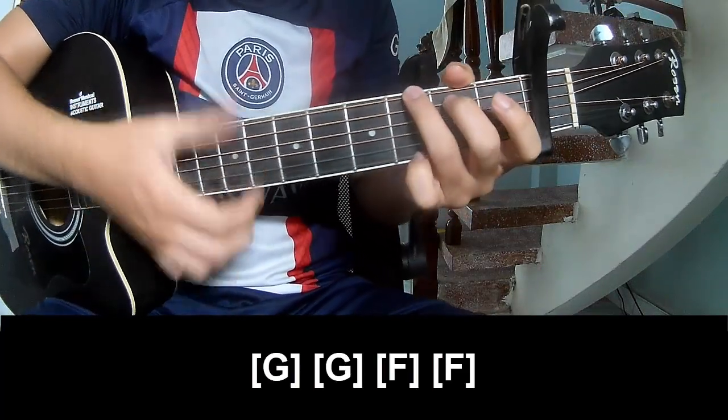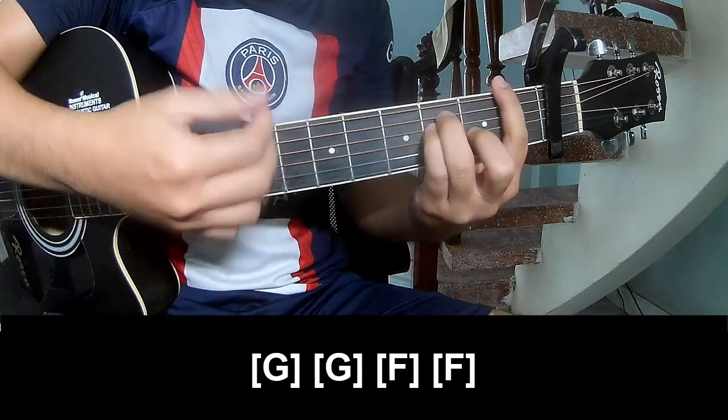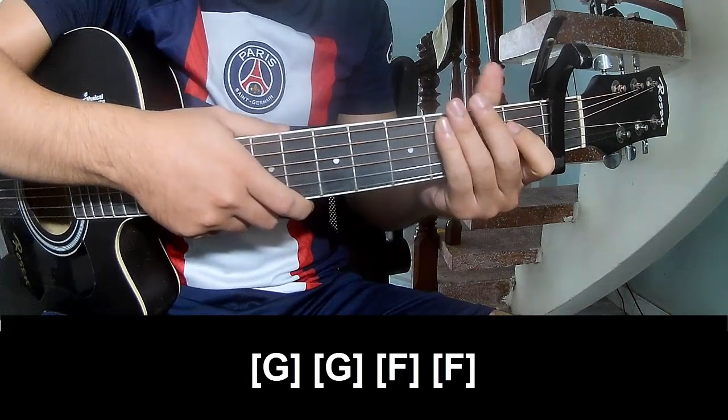And play along G. G, F, N, F. And so the strum is the same way for track. Thank you for watching and see you again. Bye bye.